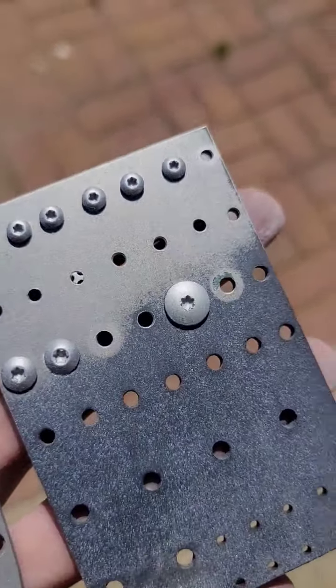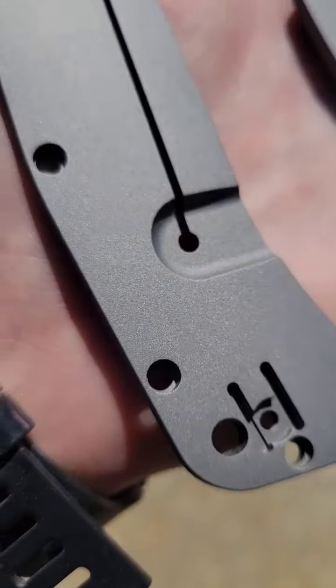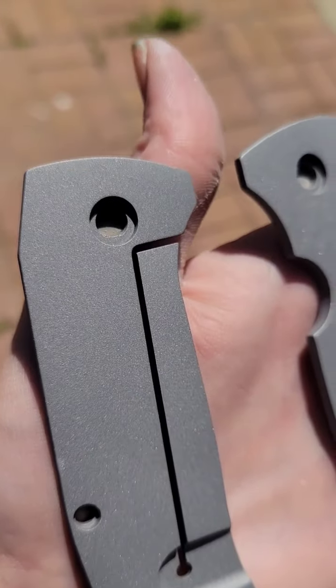So freshly blasted hardware and scales. Turned out really nice. Now we just got to go toss these bad boys in the tumble.